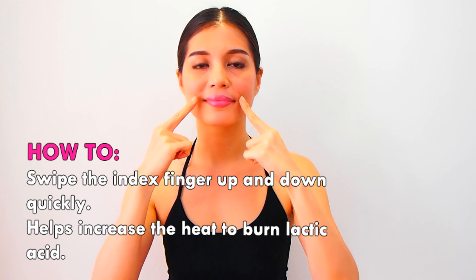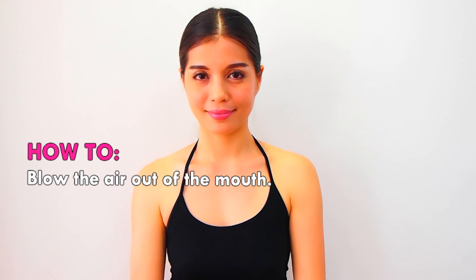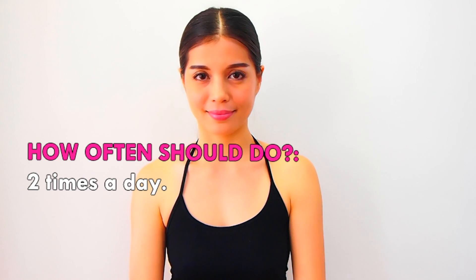Blow the air out of your mouth to finish. This exercise should be done two times a day.